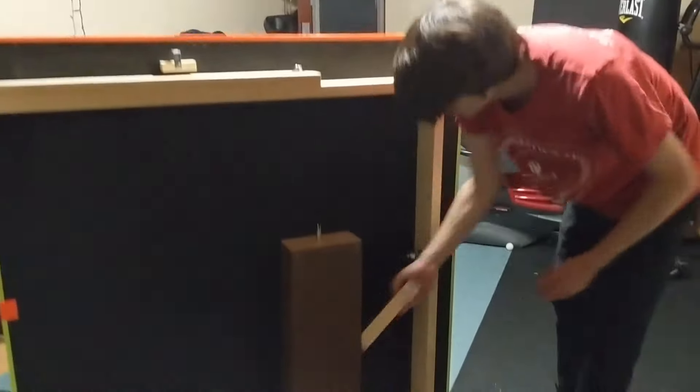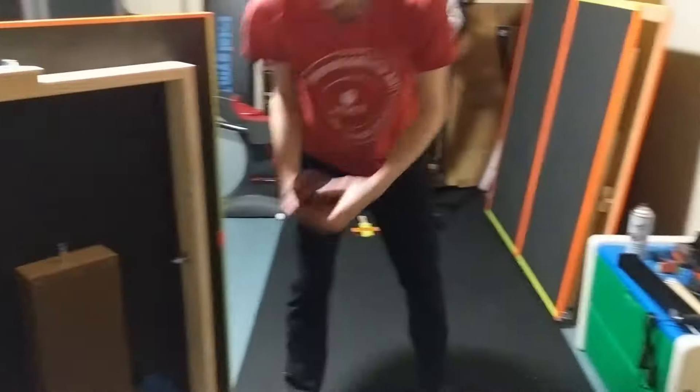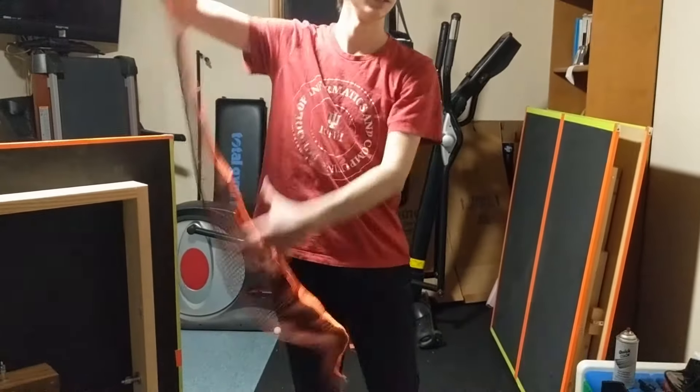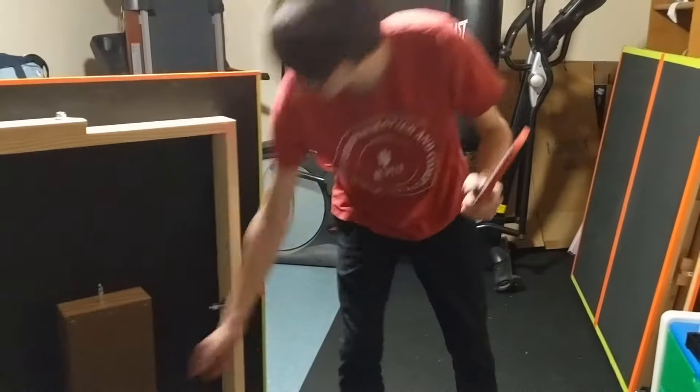And in this other compartment we've got the net bracket. We've also got the net itself — that is neon so it will glow as well. And we've also got the paddles and ping pong balls, and those are all in there.